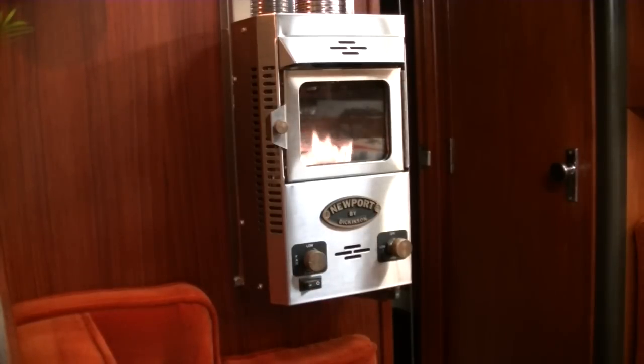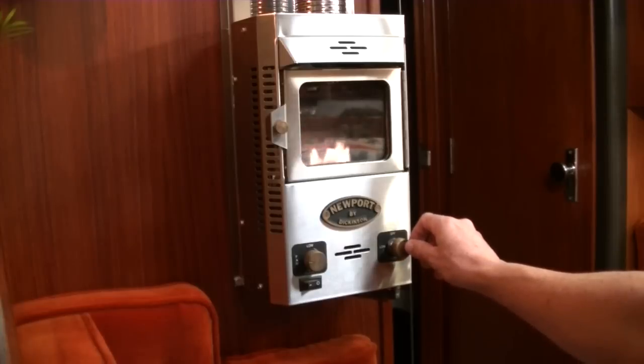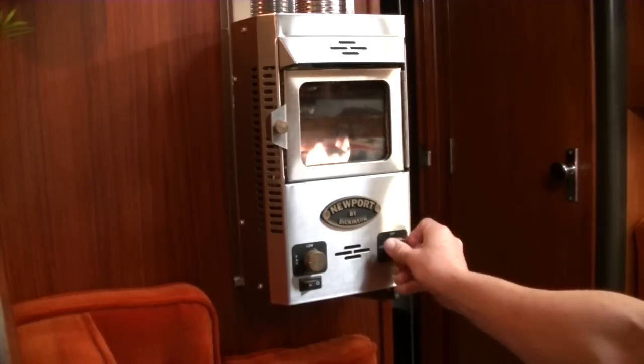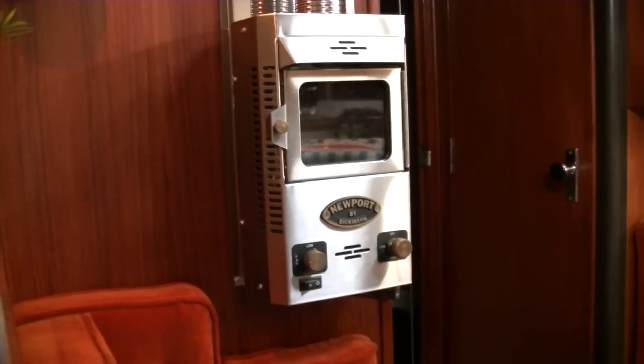Then you can turn it off. To turn off the wall furnace is quite easy — you just push the knob back in and turn it to the off position. And then I'll go outside and turn off the propane tank. And that's it.